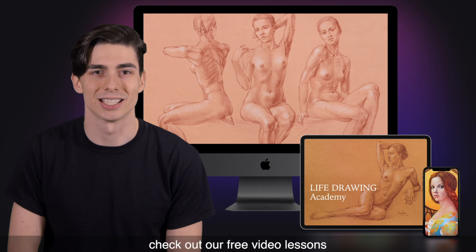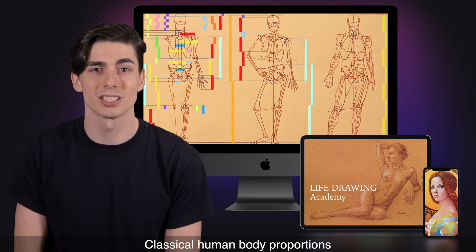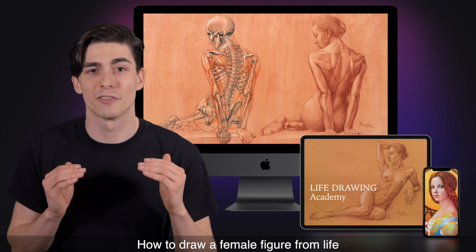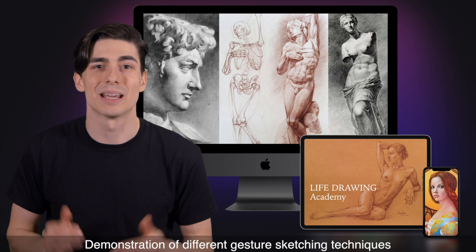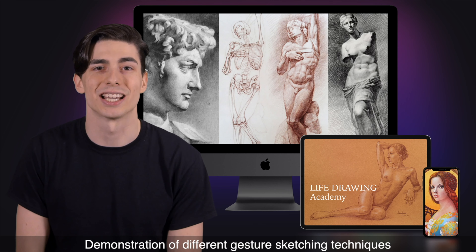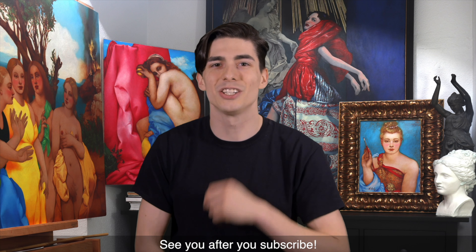To see if this academy is right for you, check out our free video lessons. You'll find a free video lesson on classical human body proportions, a free lesson on how to draw a female figure from life, a free video on how to draw hands, and a demonstration of different gesture sketching techniques. It only takes two clicks to get your free access. See you after you subscribe.